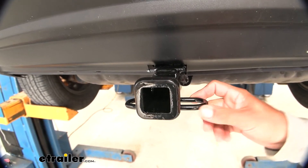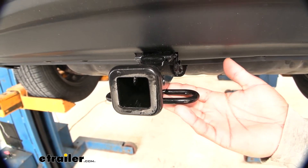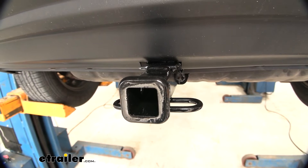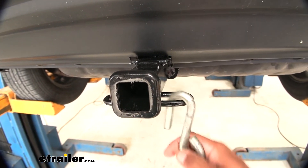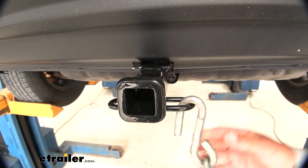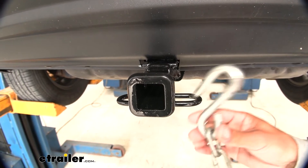We also have a spot to hook up safety chains. Here we have a loop style welded to the bottom of the receiver tube — it's almost like a rolled steel stock. With most normal size hooks, there's plenty of room to get them hooked and taken off without hitting the Jeep on the bottom of the fascia or interfering with the pin and clip.